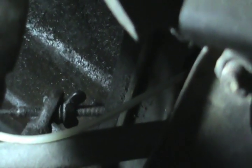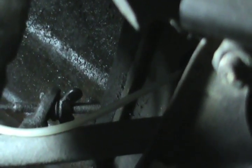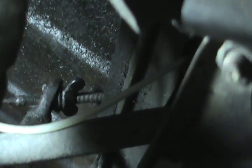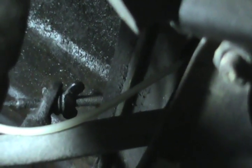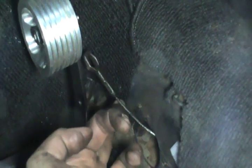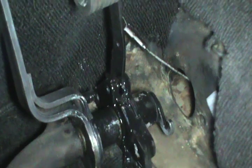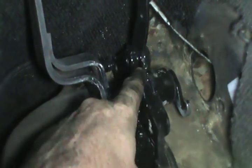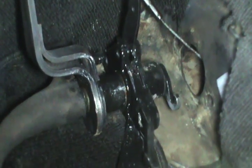Alright guys, there's my clutch adjustment. What I'm gonna do is back the wing nut off to where I can pull my cable forward and catch it with the little hook that's there on it, and then I can readjust my clutch. I'm gonna get this wing nut backed off. We'll go back inside, get the pedal assembly hooked up, then readjust our clutch. Here's the clutch cable — it's all looks good, no frays or anything like that.